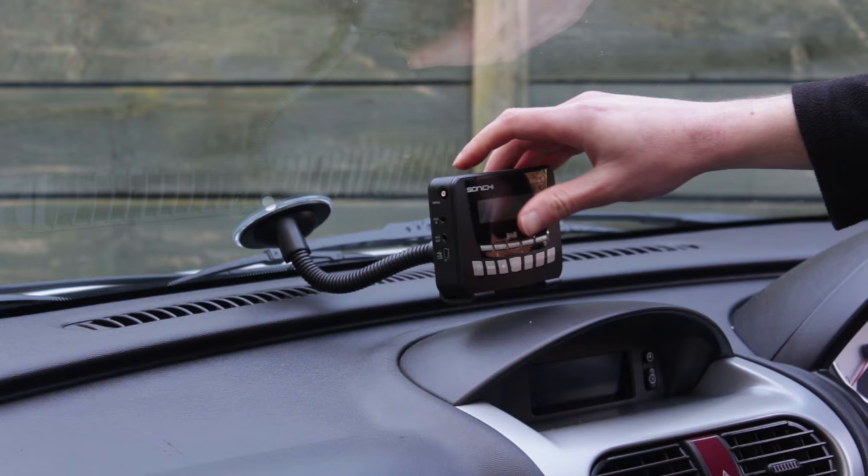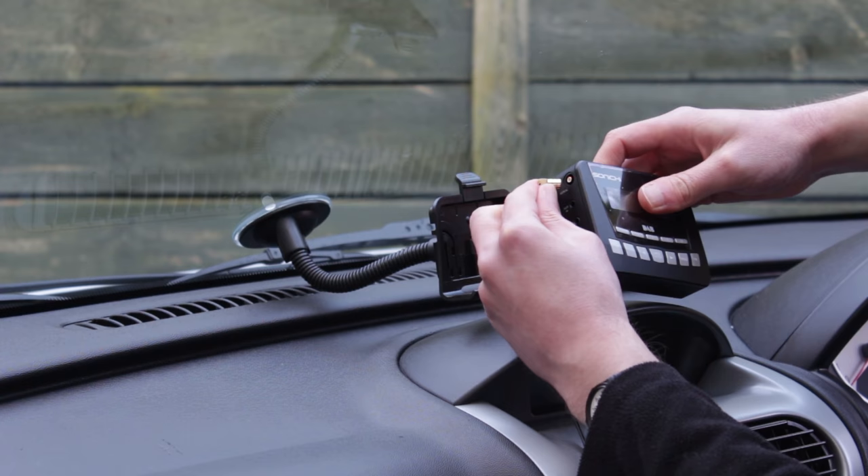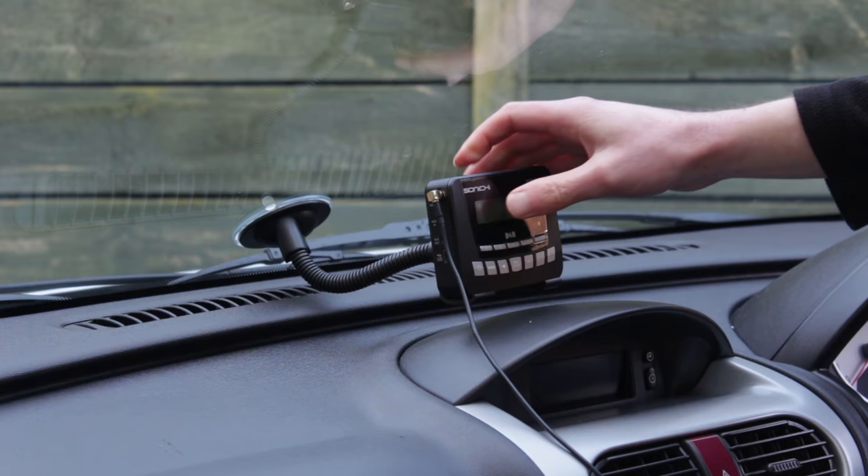Plug in or twist on the connector onto the radio. This DAB windscreen aerial has an SMB female connector which is compatible with the SMB male connector on this Sonichi DAB adapter.